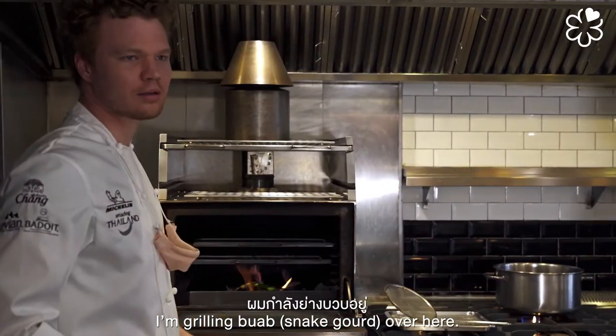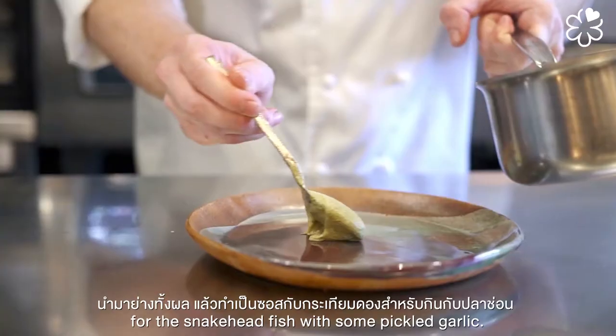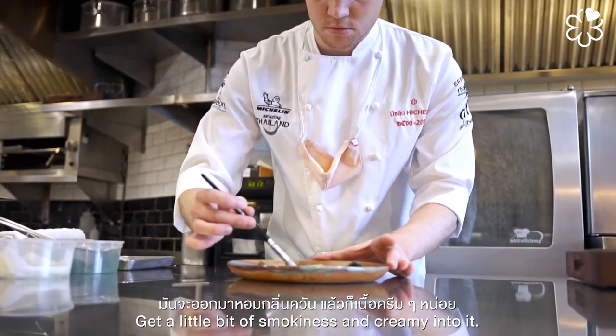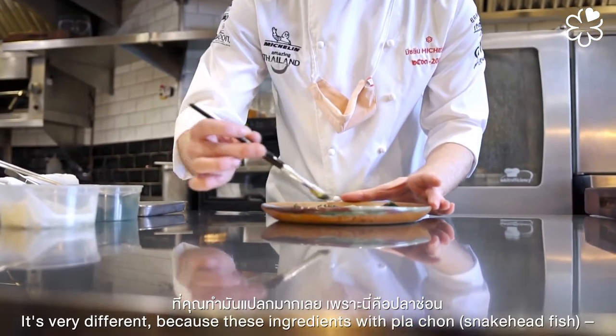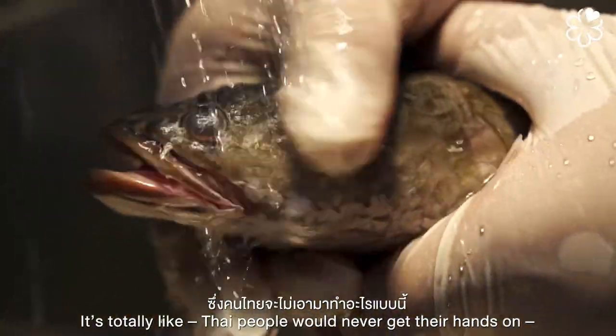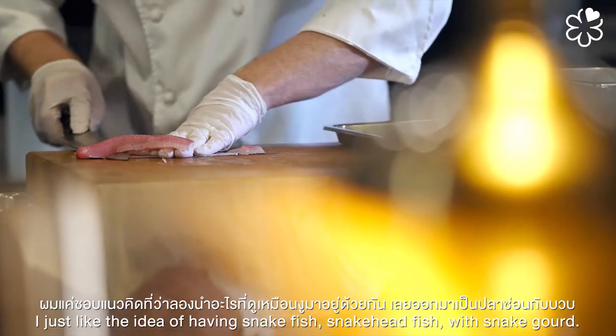I'm grilling snake gourd over here. We're going to grill it whole, then make a sauce for the snakehead fish with some pickled garlic — something a little bit different. Get a little bit of smokiness and creaminess into it. It's very different because this combination of snake gourd with pla chon is something Thai people have never really put together — I just like the idea of snakehead fish with snake gourd.